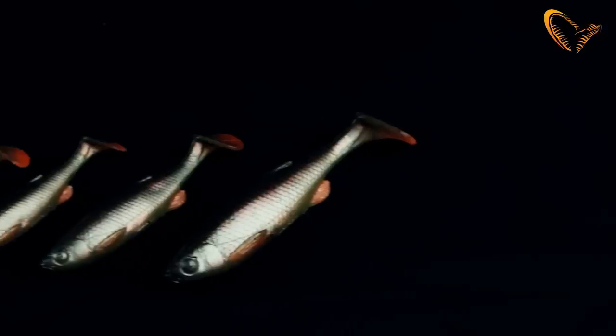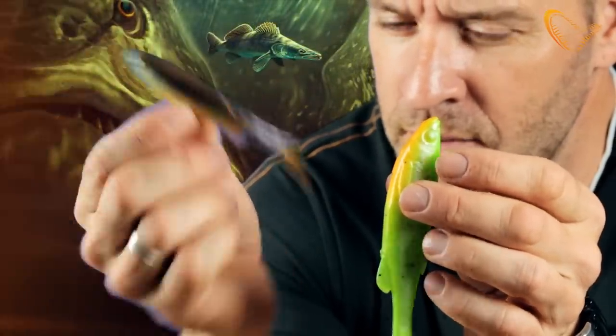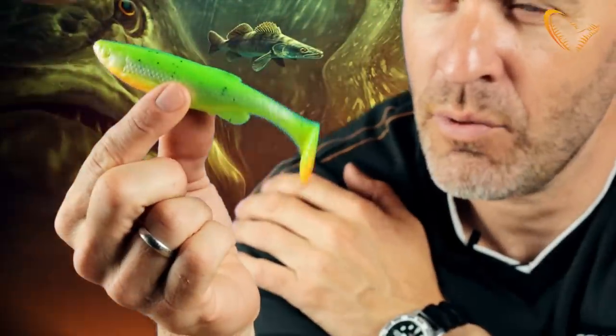It comes in four sizes: the 7.5 centimeter, the 9 centimeter, the 10.5 centimeter, and the big one — the 13 centimeter.